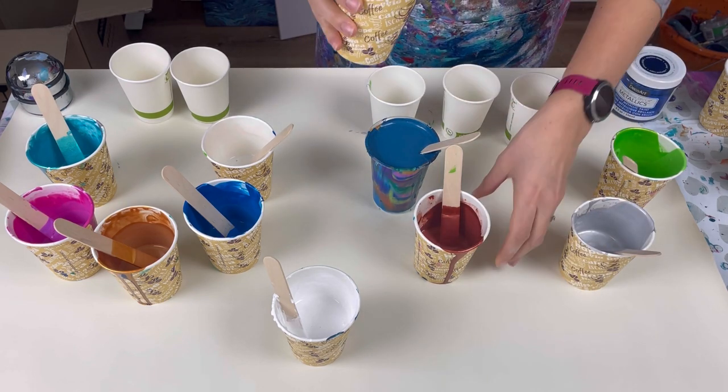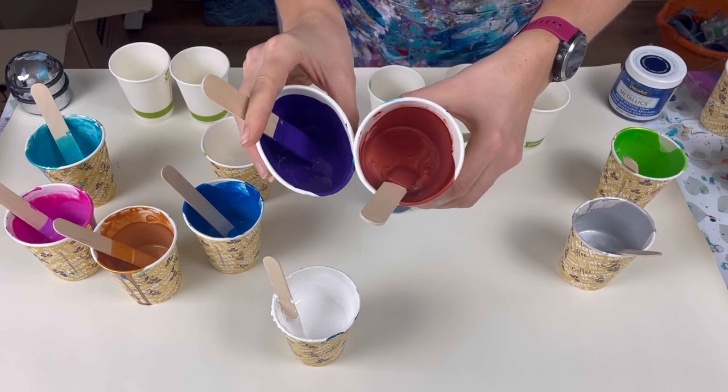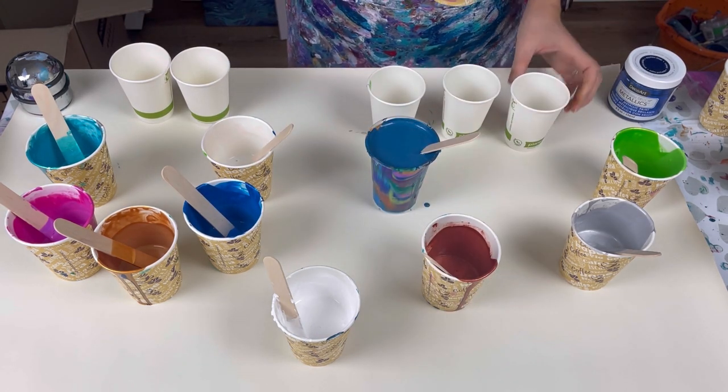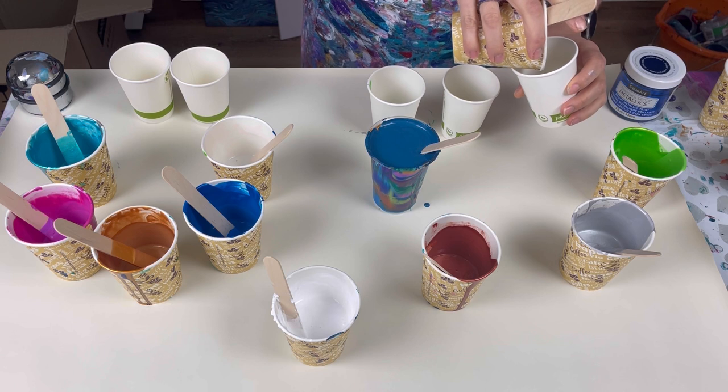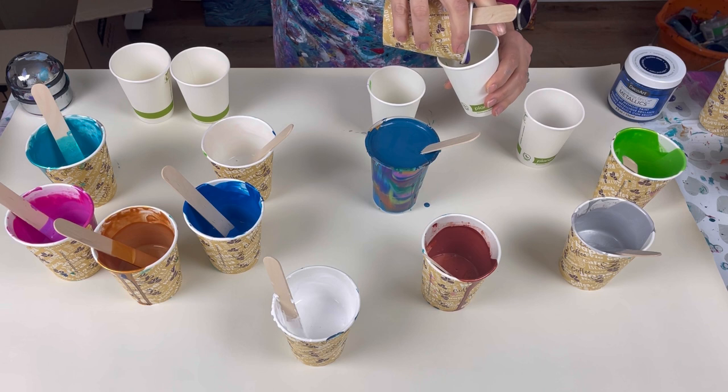In the last pour I did, I discovered that putting purple and copper next to each other is amazing — absolutely amazing combination. I've never used them together before. I was amazed. Absolutely stunning combination.